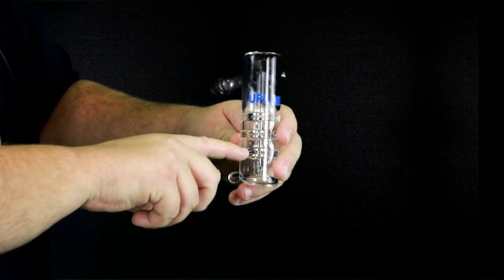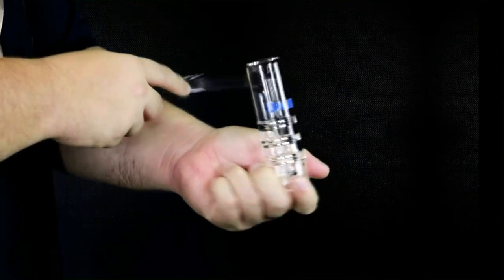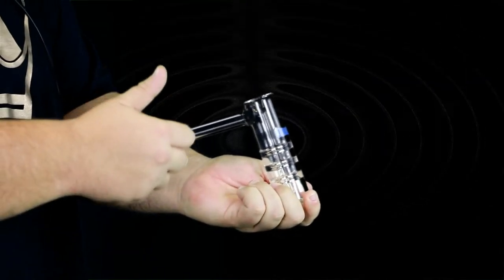This works best with about an inch of water. Check it out on the page — Graf Labs, the upline version, five inch hammer bubbler.